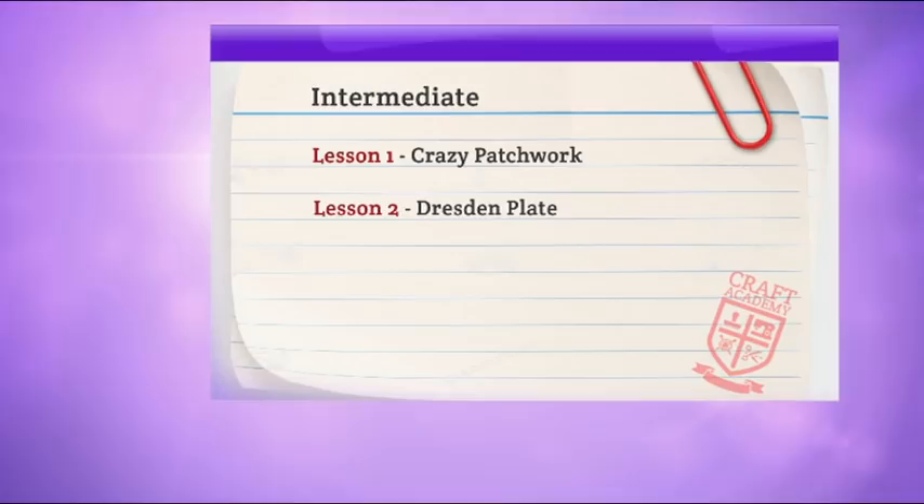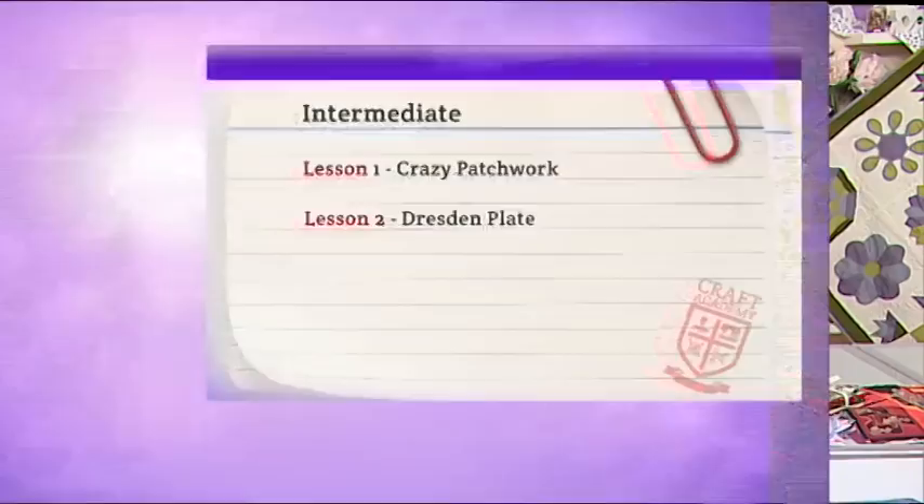Craft Academy is bringing you fabulous techniques and education, this time particularly with patchwork and quilting. We're now moving on to our intermediate section with the lovely Jenny Raymond. We are going to cover crazy patchwork and the Dresden plate.